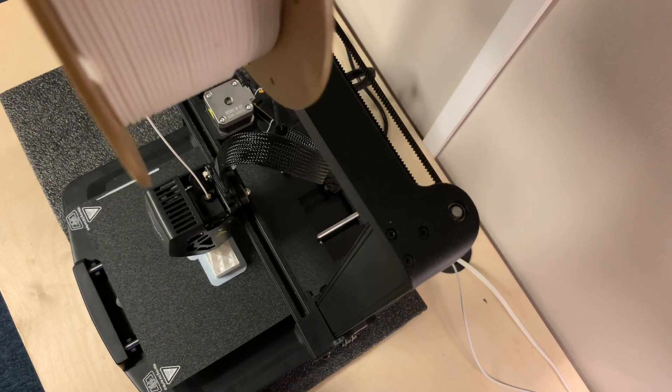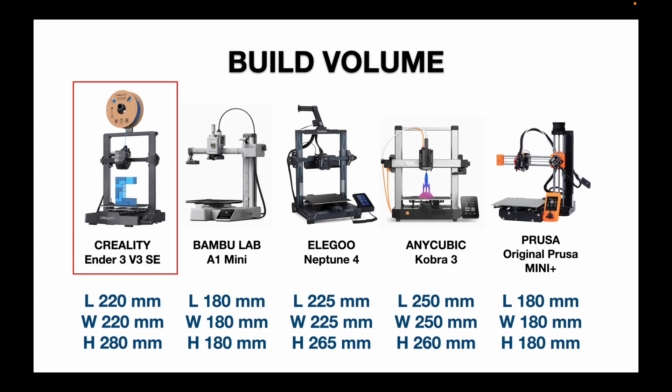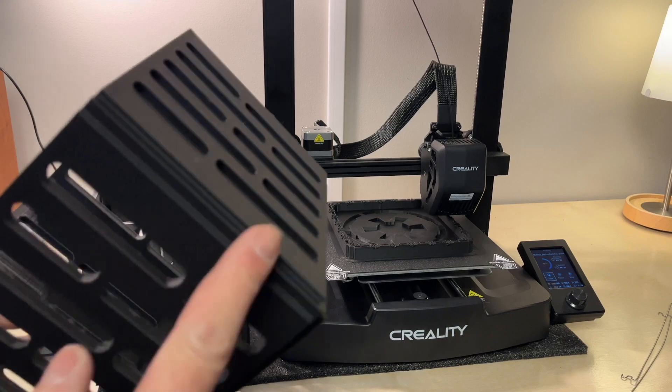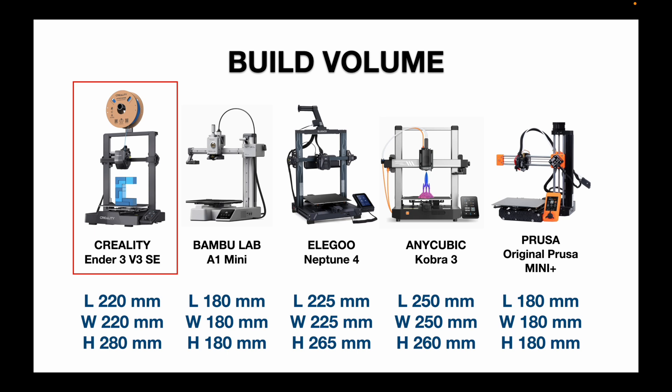An important feature for me when it comes to 3D printers is the build volume. The build volume for the Ender 3 V3 SE didn't really increase from the original Ender 3, but when you compare it across the other four printers, it holds its own. The Bambu Lab A1 Mini and the Prusa Mini Plus have smaller build volumes, and some of my projects have already bumped up against the print volume of the Ender 3 V3 SE.